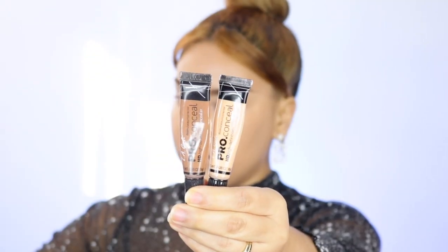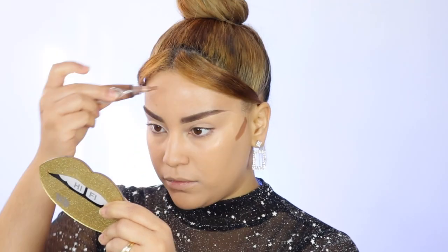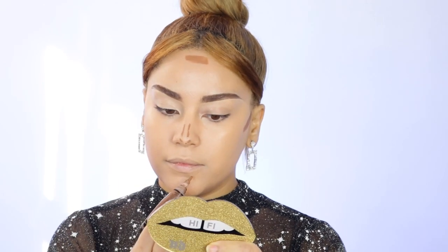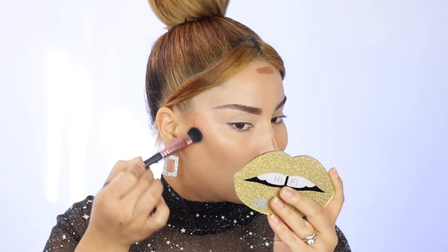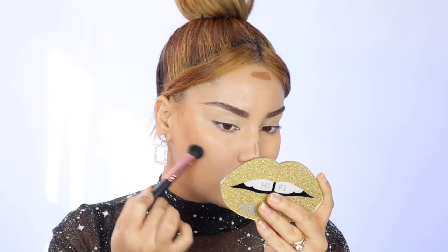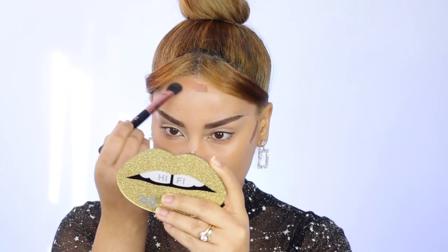Then I'm gonna go in with another LA Girl Concealer in the shade Beautiful Bronze. I love this to bronze up the face. I just use a little tiny bit over the areas that I want bronzed or contoured and use a small brush to diffuse that onto the skin. I love the bronzing it gives and because it's a creamy product it blends beautifully into my dry skin.